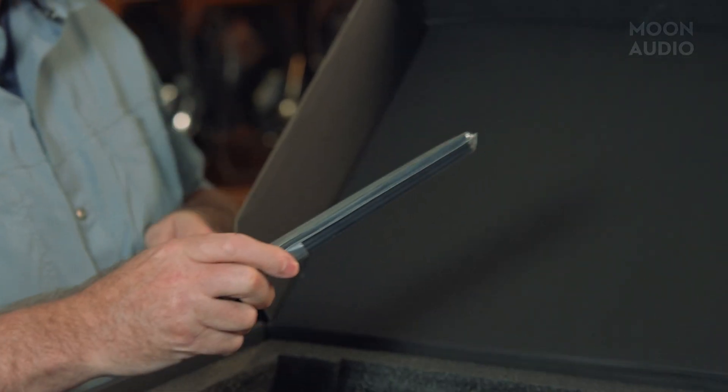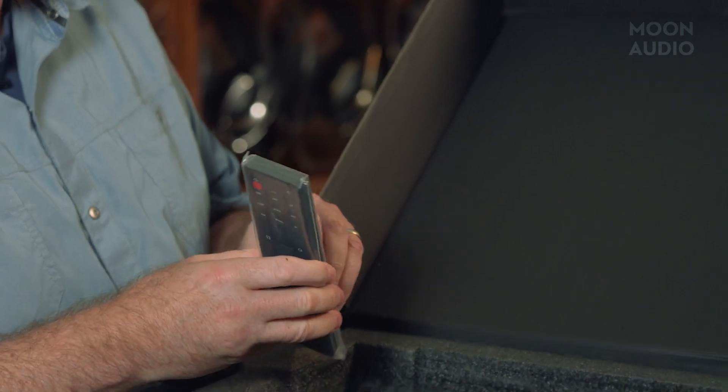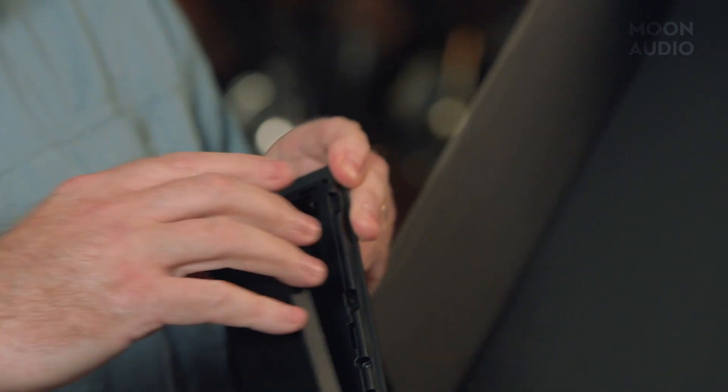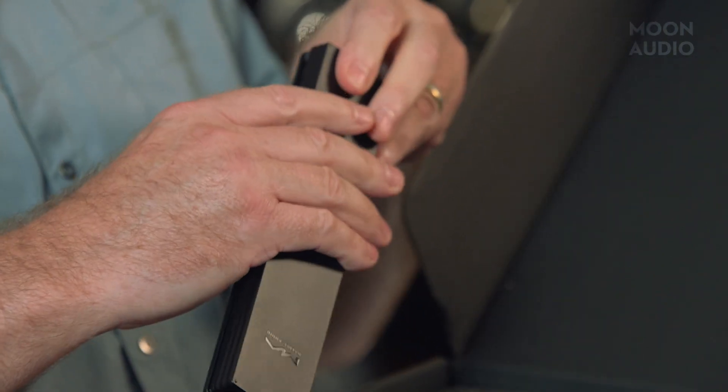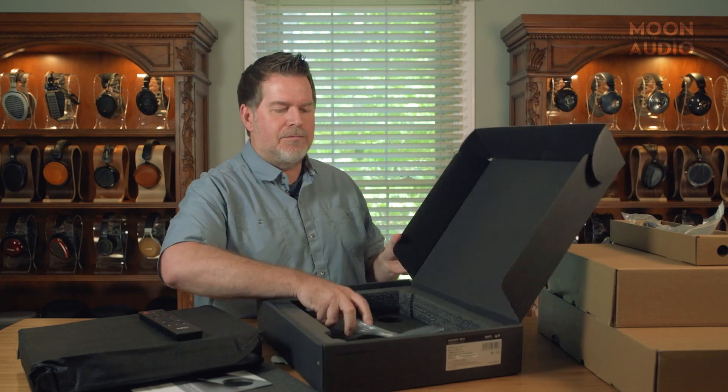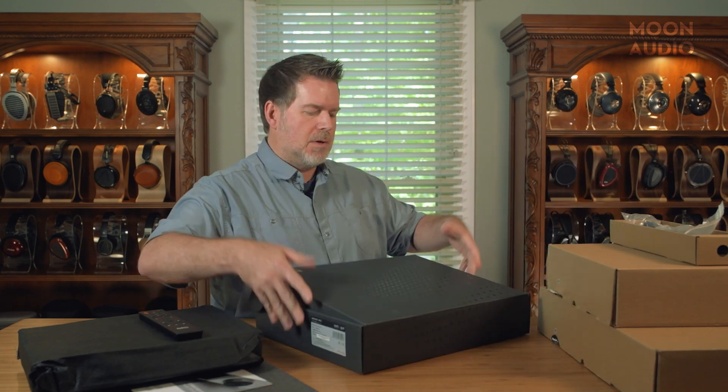New remote — much better quality, much larger. Looks like they've got a lot more controls on it. One thing to note: no batteries. It will not ship with batteries. These come via air overseas and the rules state that they can't have the batteries in here in case of any kind of fires on the planes. So you'll have to install your own batteries.